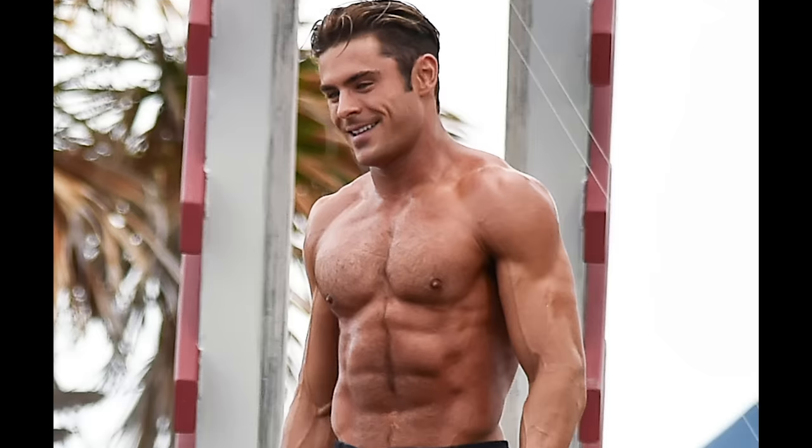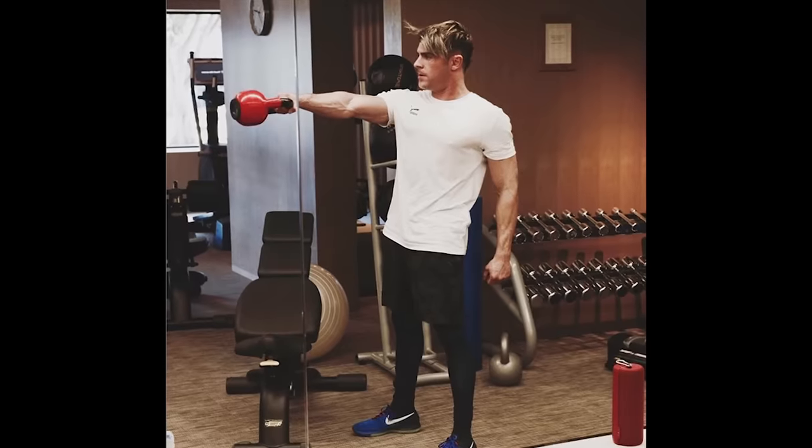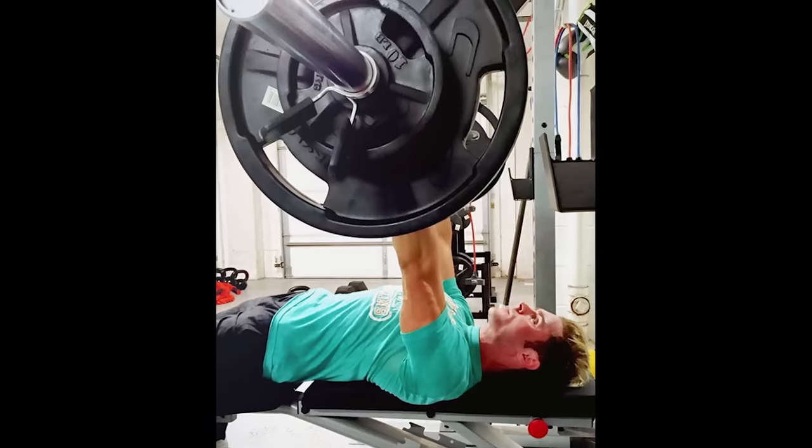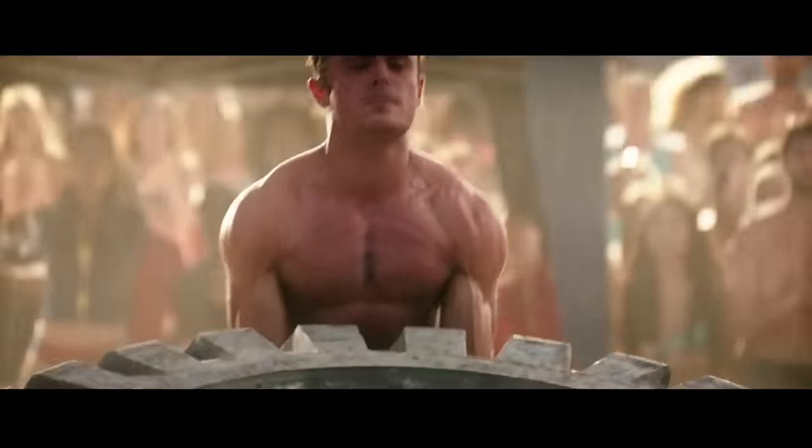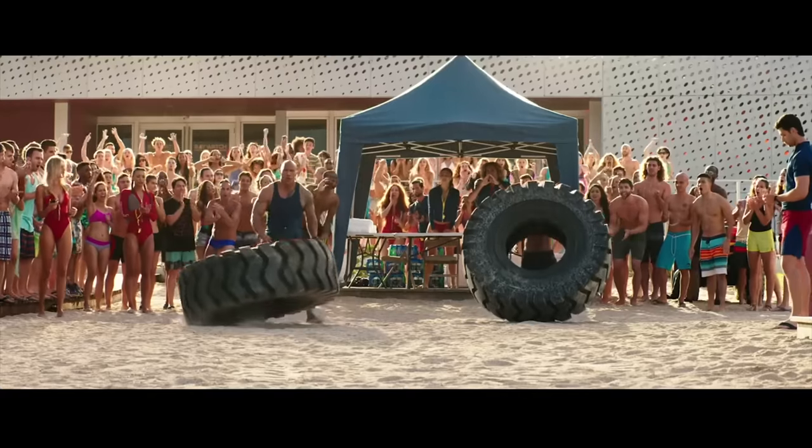To get Zac in the best shape of his life, I introduced super-setting workouts — two exercises performed back-to-back without rest. This created an elevated heart rate for maximum calorie burning, muscle efficiency, and high muscular endurance. Zac Efron was in the best shape I've ever seen anybody in my 20 years of training.